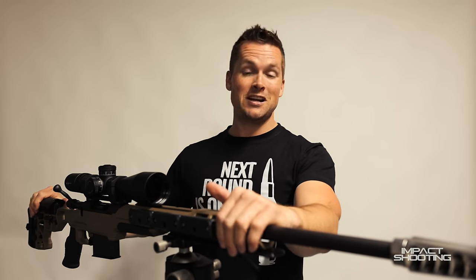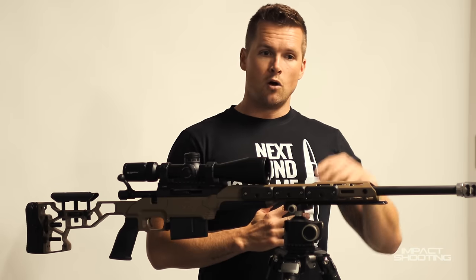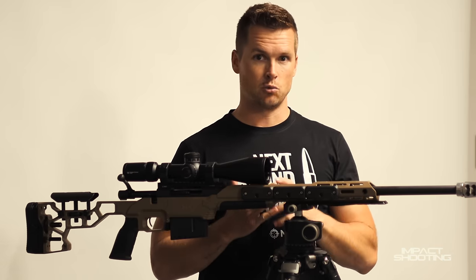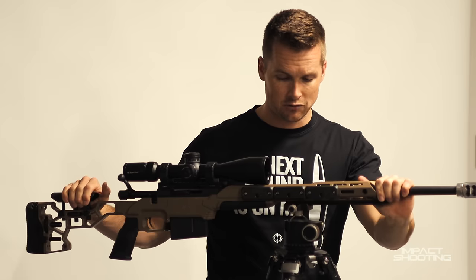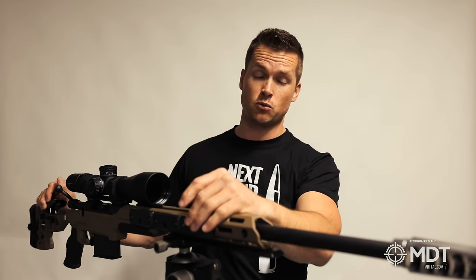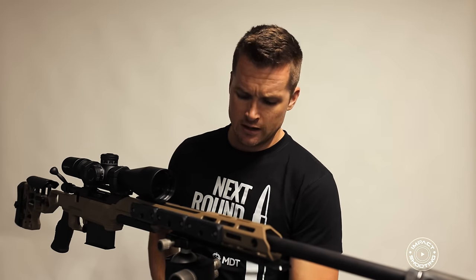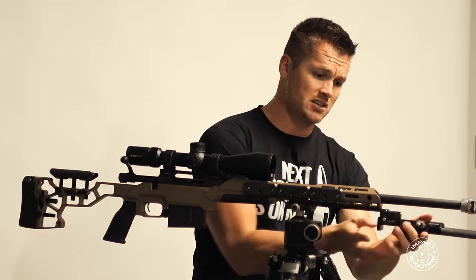I've set my length of pull to where I like it and my comb height is where it needs to be — though I haven't rechecked it since the scope swap. What's really cool about this Hawa specifically is that it comes threaded from the factory, saving you money. It's threaded 5/8x24. This is important — we often get asked what muzzle brake or silencer can be fitted. If you bought it brand new from a dealer and it's threaded, chances are it's 5/8x24 from the factory. On the bottom, we've got an APW arco rail for tripod use and to mount my Skypod Gen 2, which pretty much tops off this project.